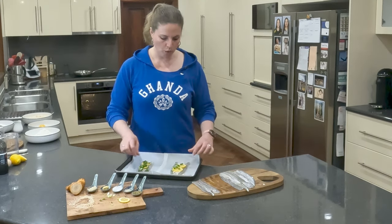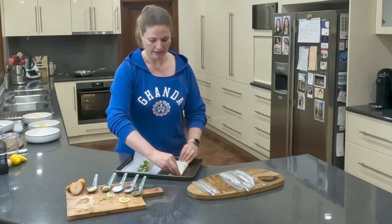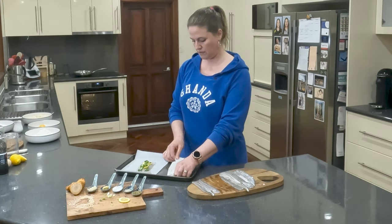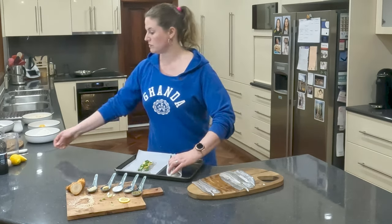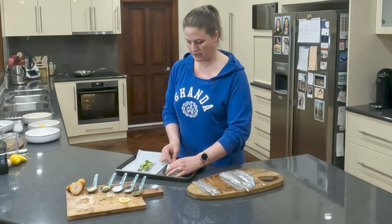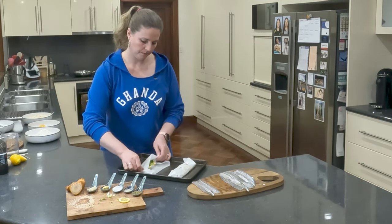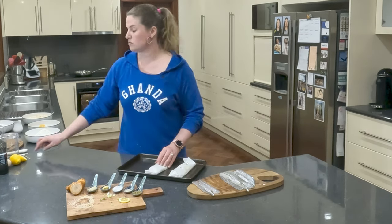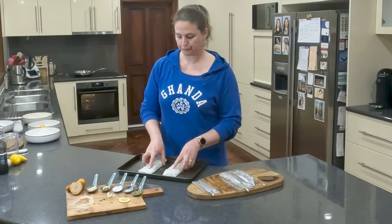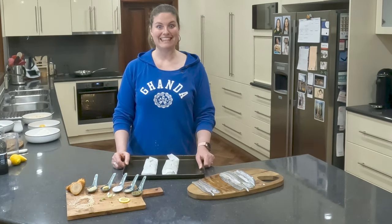So here you go — these are what the fillets are looking like. And then all we're doing is creating a little parcel to trap the steam and the juices when we bake them in the oven. Sometimes I get clever and fold these well and tuck the corners in, but tonight I have to resort to using toothpicks — I've got the fancy ones. When I use toothpicks, all I'm doing is just piercing the baking paper to hold it together. Two little fish parcels — so quick and easy to make up. These are going to go in the oven for about 15 minutes at 180 degrees.